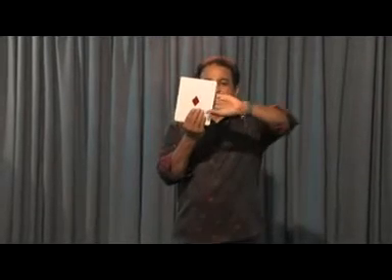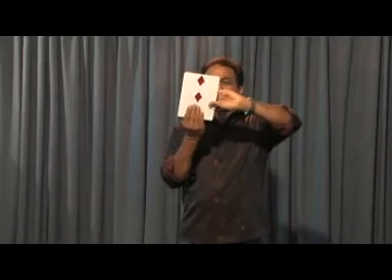The pip card. One, four, three, six. How did I do that? It's very simple.